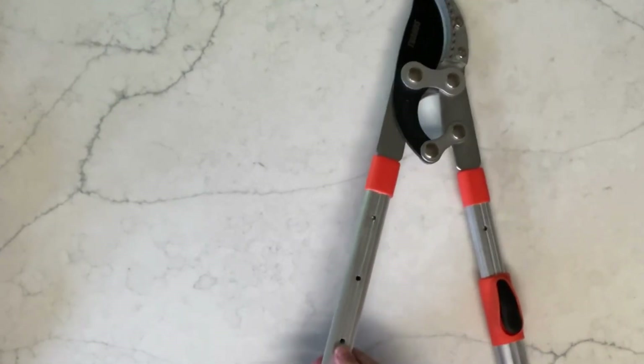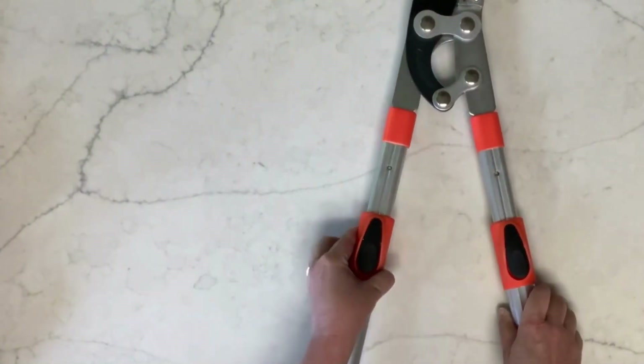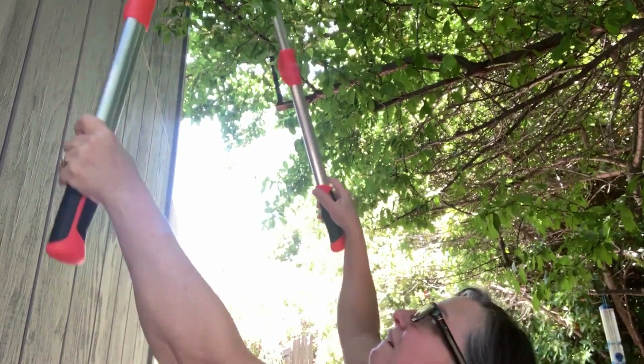I think they work really well, and I like that they're not very difficult to adjust. I'm going to go ahead and take these outside and let's cut some branches.